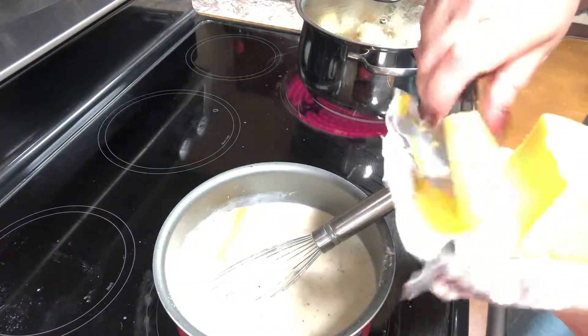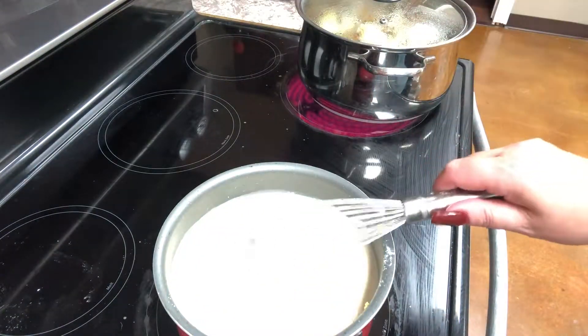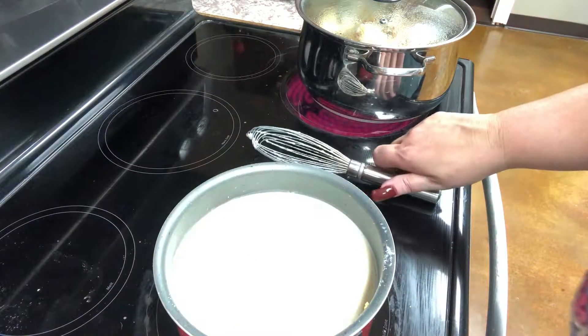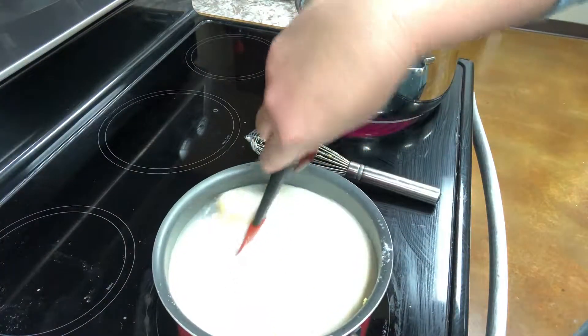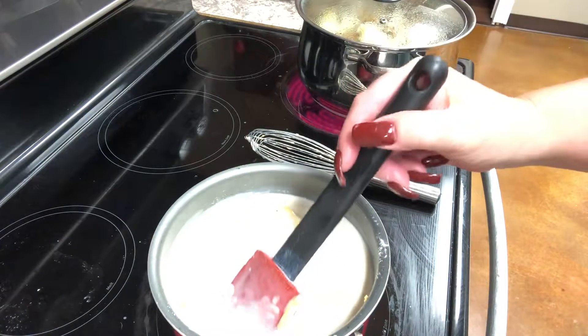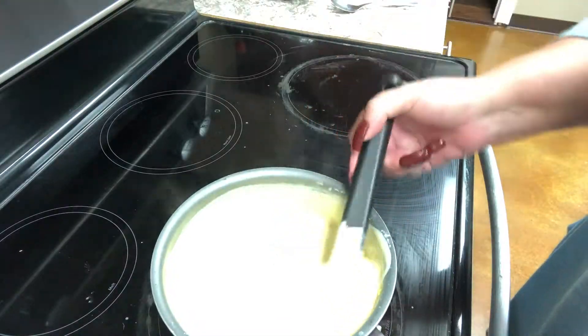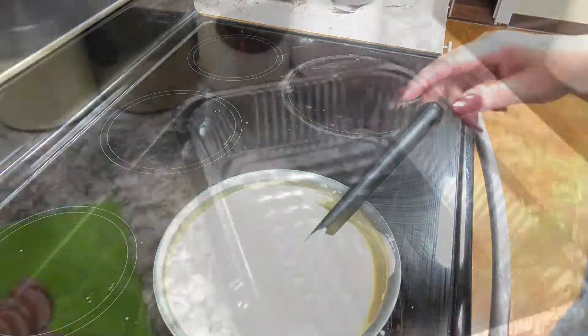Once it's gotten nice and thick, I'm going to add one pound of Velveeta cheese — you can use the off-brand or whatever you happen to have. I'm going to start stirring this with my spatula continuously to make sure the cheese melts nice and smoothly into the sauce.